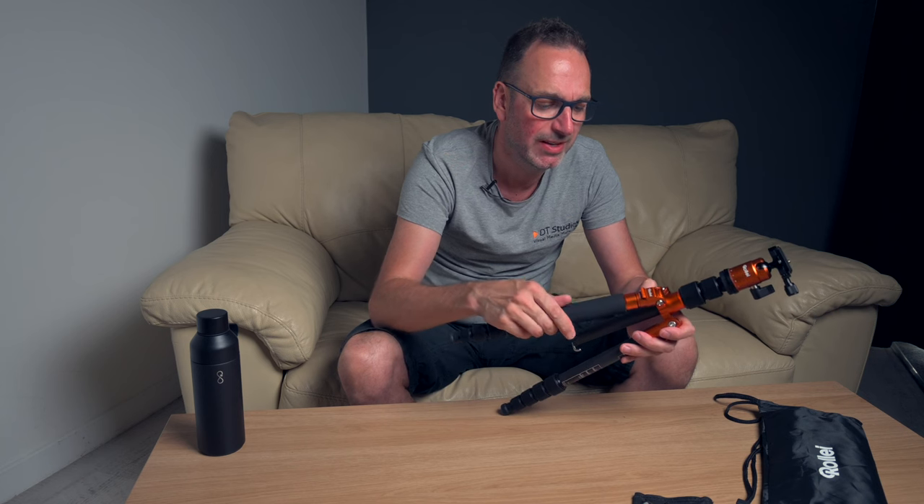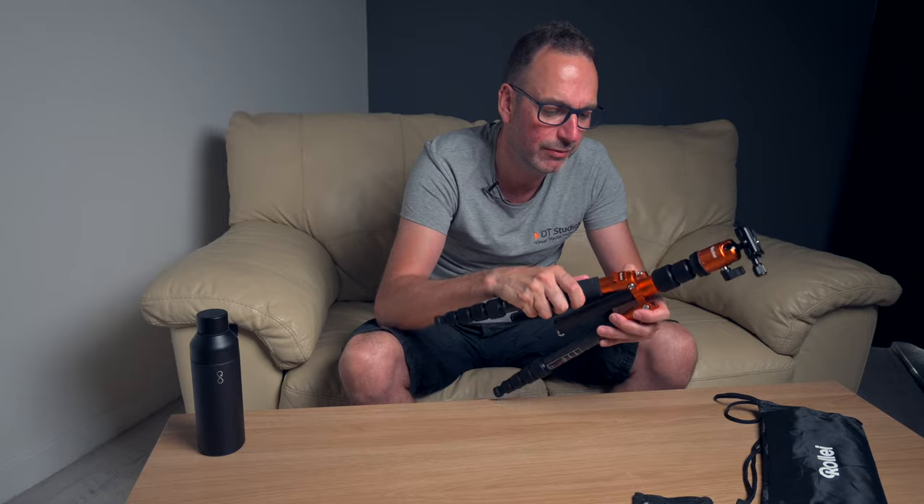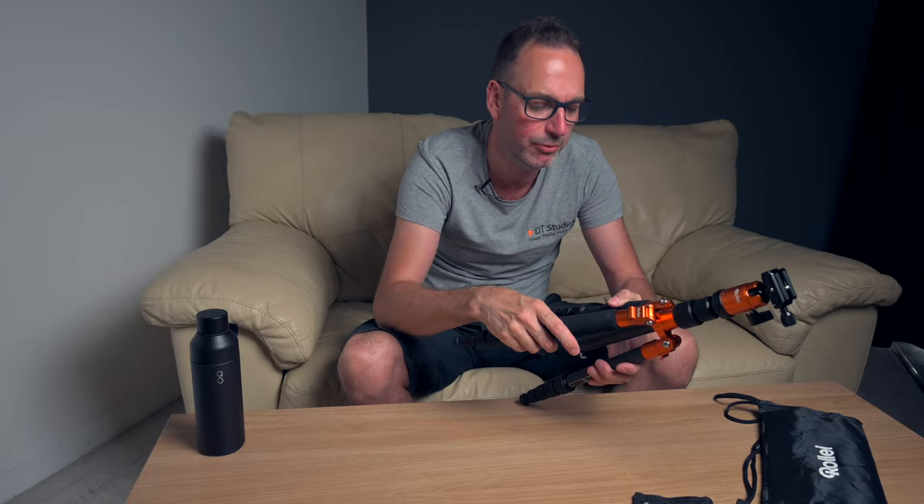So it pops off — you take the top off there, drop it on, and you're good to go as a monopod. Not something I'm really going to use on this, in all fairness, but it's nice to have that option.